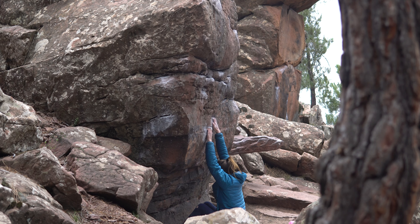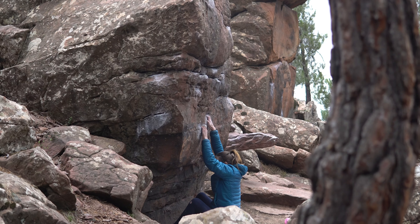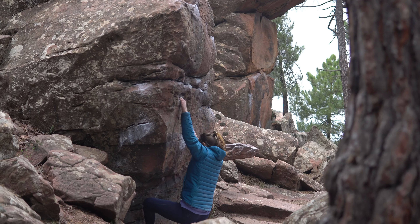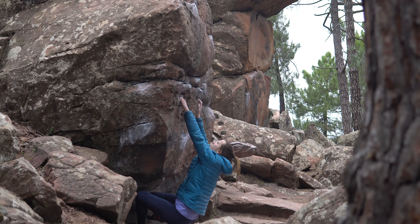Boulder King is a problem I remember being really, really painful on my skin. I'm not sure if it was because it was quite a cold day or because those crimps were pretty sharp, but all over this was quite a satisfying vert wall problem which I managed to make a complete hash of but enjoyed climbing nonetheless.